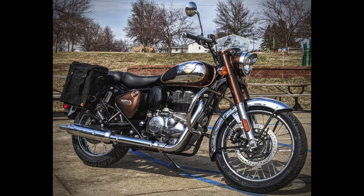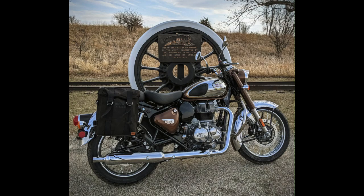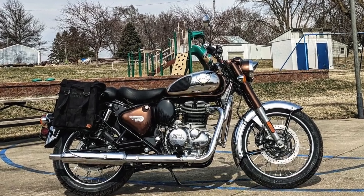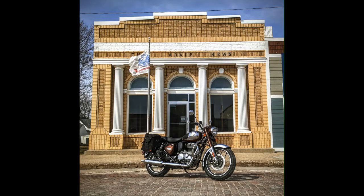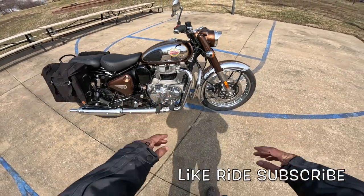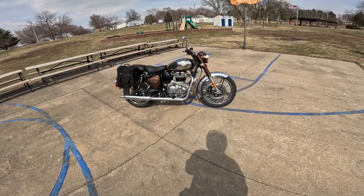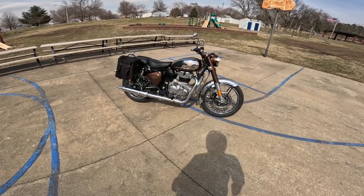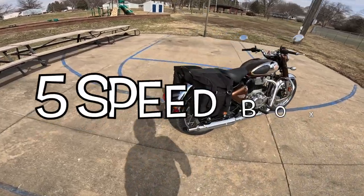This is the Mighty Royal Enfield Classic 350. I think that is a 348 or 349cc single cylinder, single overhead cam, two valve per cylinder, five speed gearbox. It's got a counter rotating balancing shaft right here in the front to keep the thing smooth, and it is a very smooth bike. The motor puts out about 20 horsepower and about as much torque — 20 foot pounds of torque, maybe 27 Newton meters. It's got a six speed transmission.